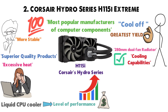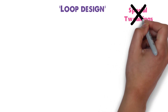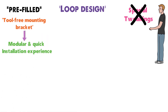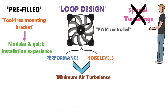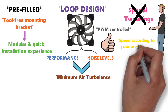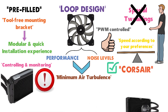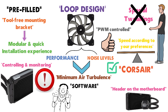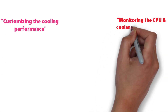The H115i has been improved to operate more efficiently with an enhanced cold plate and efficient pump design that lowers temperature and eliminates noise. It uses a closed-loop design — no special tweaking needed. It comes pre-filled with a tool-free mounting bracket for quick modular installation. The PWM-controlled fans offer minimal air turbulence, letting you set speed to balance performance and noise. The Corsair Link software connects via a motherboard header, enabling full monitoring and adjustment of cooling performance, CPU and coolant temperatures, and lighting.